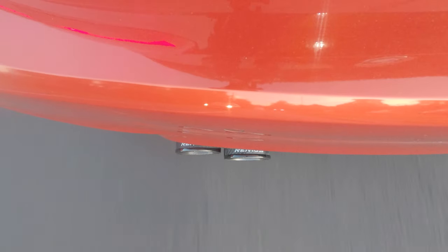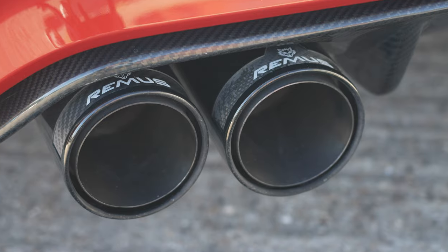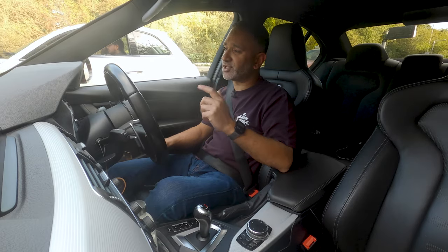We added a Remus exhaust to it — non-resonated cat-back. Thankfully it retained the valve, so when the valves are switched off it's quiet, but if you want to go ASBO you can just open up the exhaust valves and it's quite leery, to be honest.